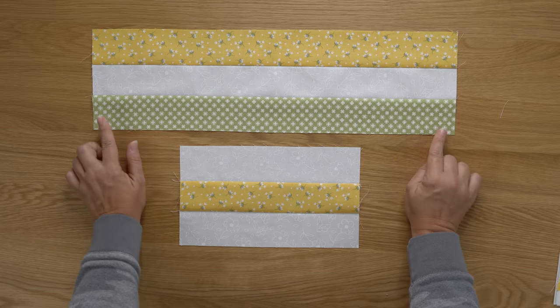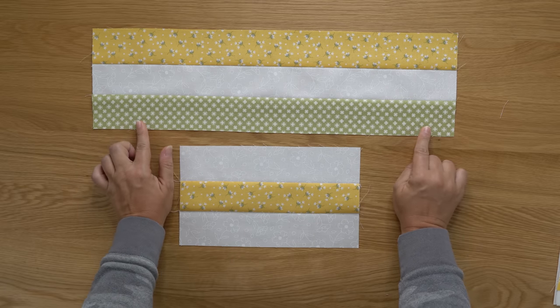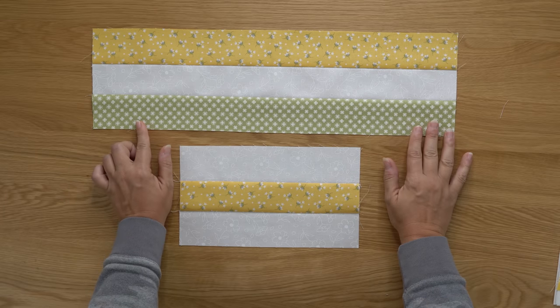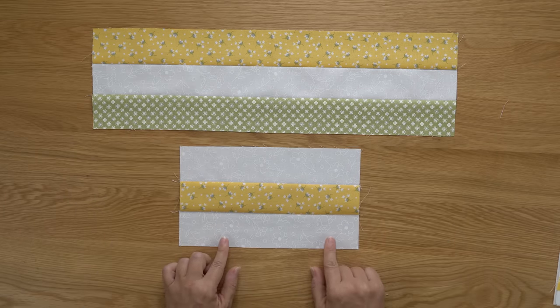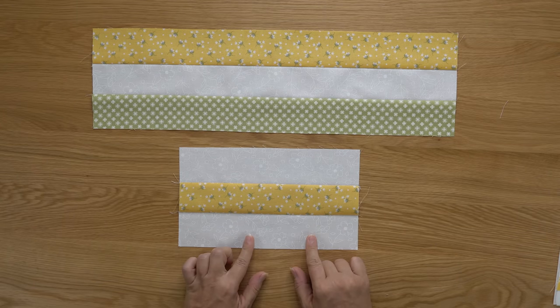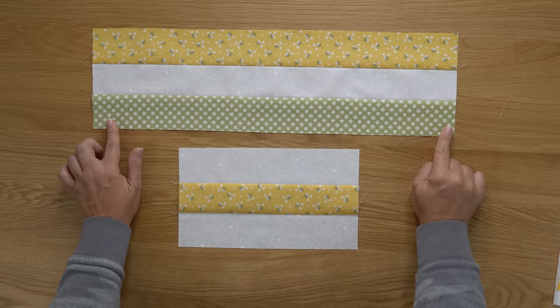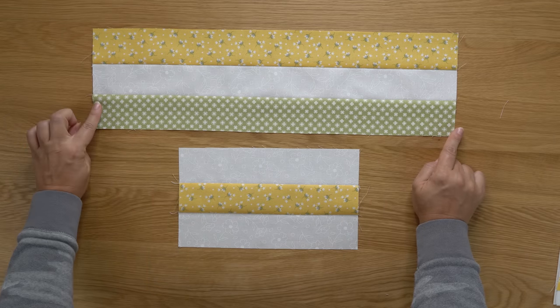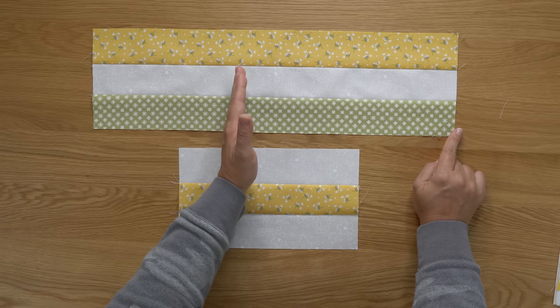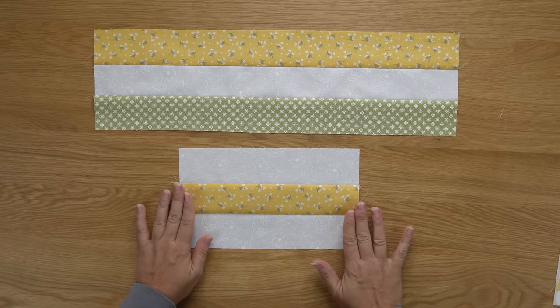The next step is to sub-cut the strip sets into smaller pieces. The larger strip set gets cut into eight segments — you can see the measurement on page 43 of your Oh Happy Day book. The smaller strip set gets cut into four segments, with the width to cut listed on page 44. These are a little bit oversized, so you have room to square up your edges just a little bit before cutting. I'm going to cut these apart and show you how much extra fabric you'll have once the segments are cut.